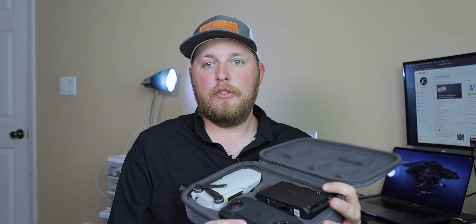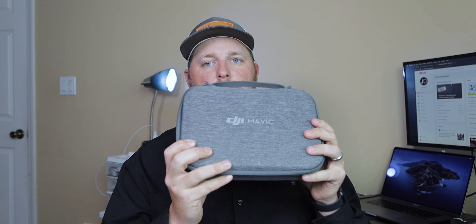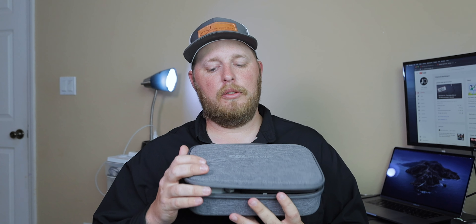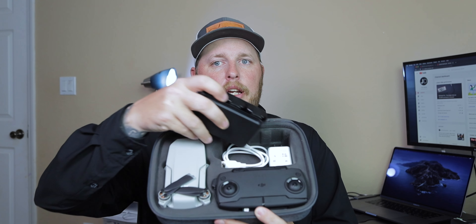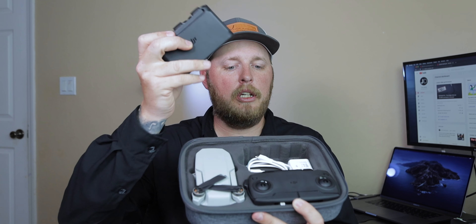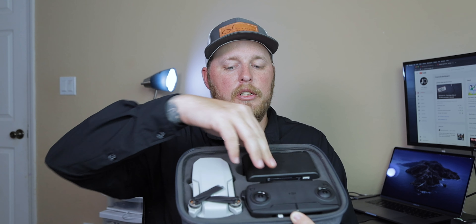Another thing I like about this combo pack that my Mavic Pro won't do — if you have the drone you know, but if you don't, you wouldn't. Everything — the drone, the charger, the controller, and the cable — literally everything you need is in one little pack. You open it up and you've got all your cables, your brick, everything to charge the batteries, plus extra propellers and extra cables. Under here there's nothing, but that's all you need. One pack and you are good to go.